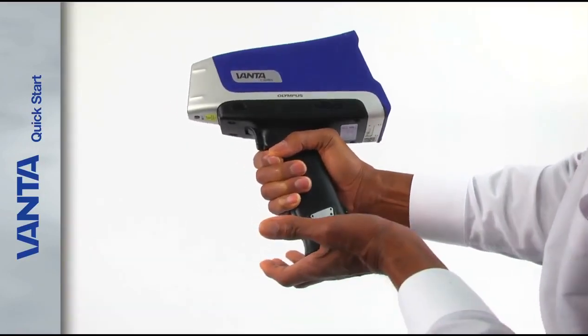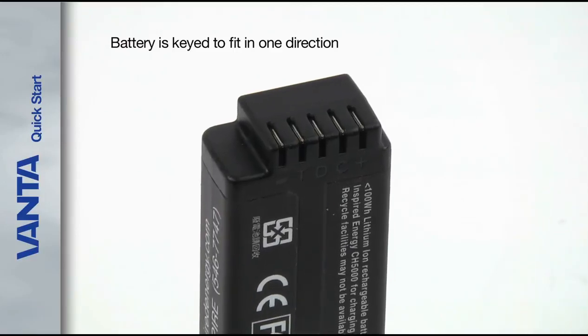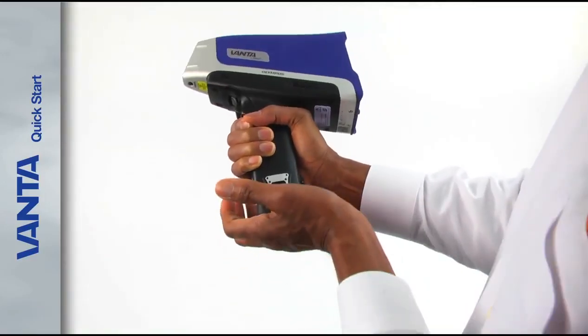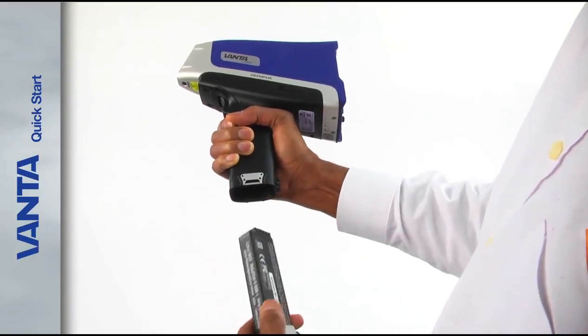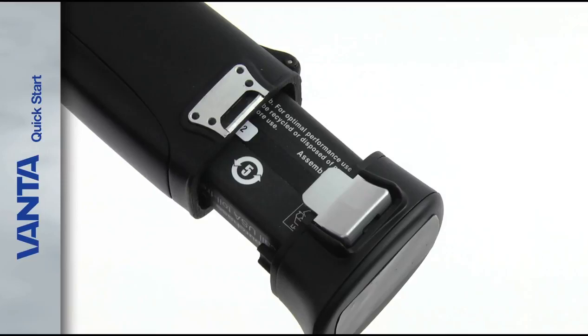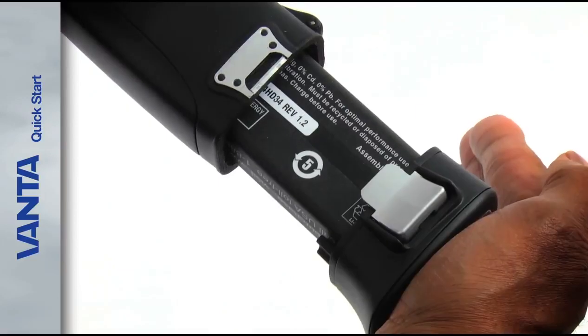To use the Analyzer, insert one of the fully charged batteries. The battery is keyed to fit in only one direction. If the battery won't easily go in, take it out, rotate it, and try it again. When the battery is inserted correctly, the hinge latches on both sides of the handle lock into place with an audible click.